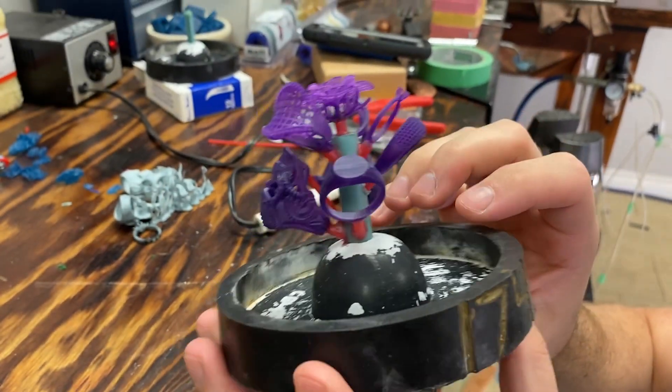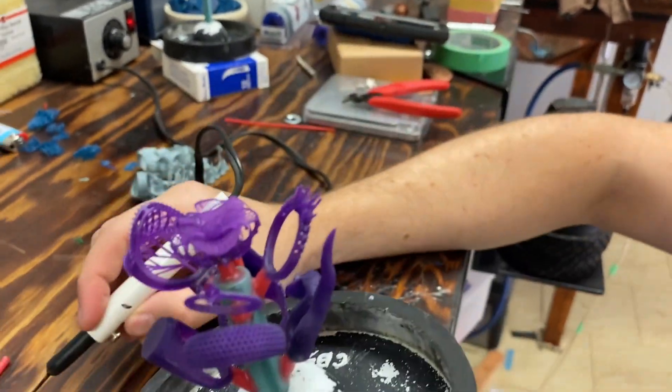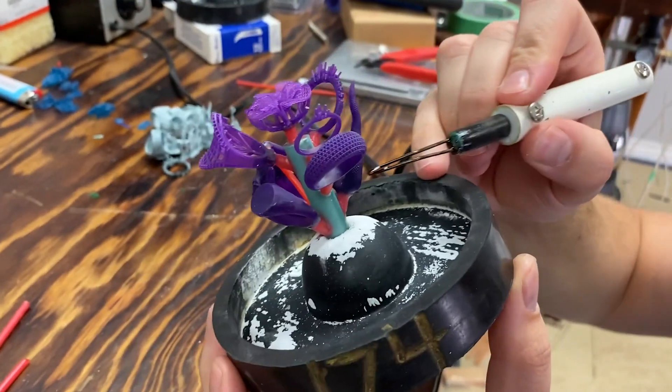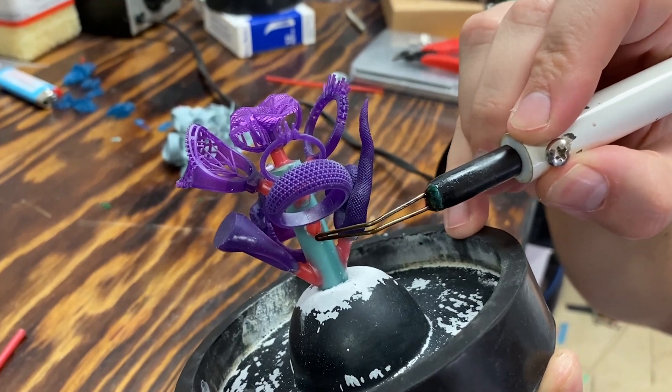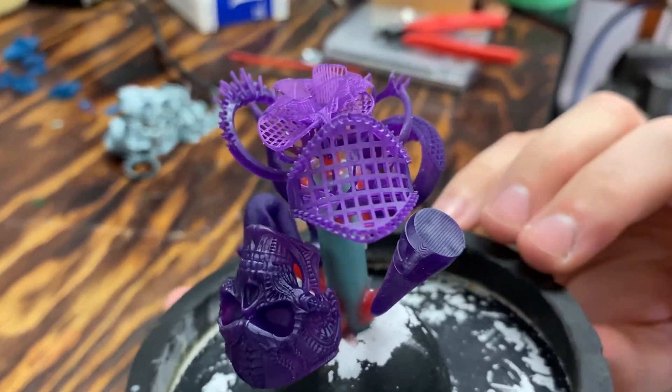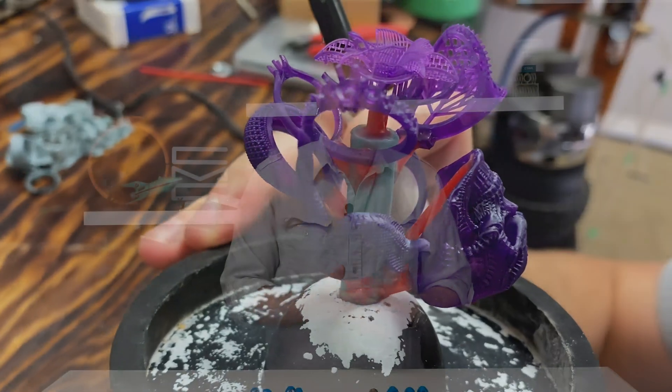Soraya's first casting resin, this purple stuff, was really well reviewed by us. It handles exceptionally well in the printing and the casting. It is a little bit temperamental in the way that you have to post-process it, but it's not impossible and we've gotten really successful results with it. The one tricky thing with the purple Soraya cast is the post-processing — you have to have an oxygen barrier, typically done with glycerin or water in a clear container during your post-UV processing.